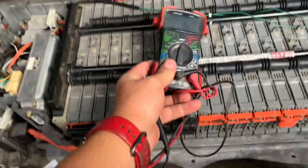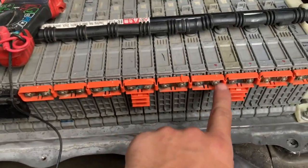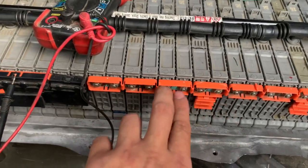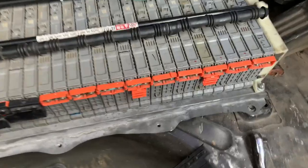You'll need something like this DC scanner. Basically, you need to unscrew the little bolts from both sides — we're on the sixth block, so we'll go up to the seventh block. Do the same thing on the other side so that each battery stands alone and we can measure the voltage from it. Once all the bolts are off on both sides, we're good to proceed.